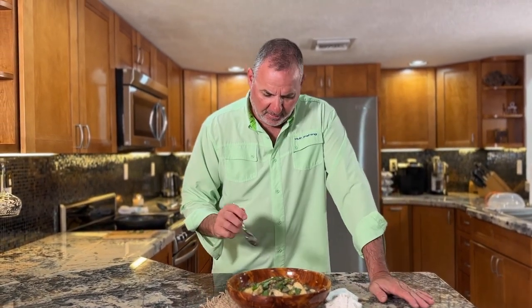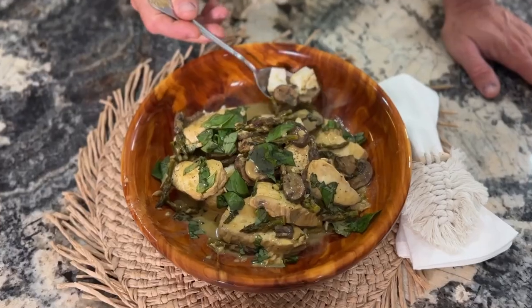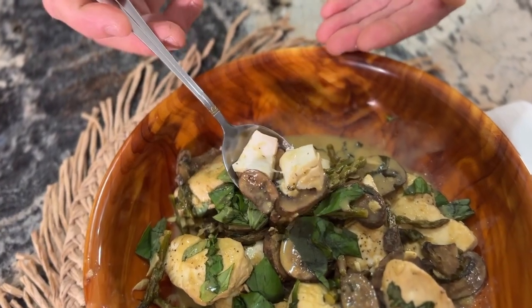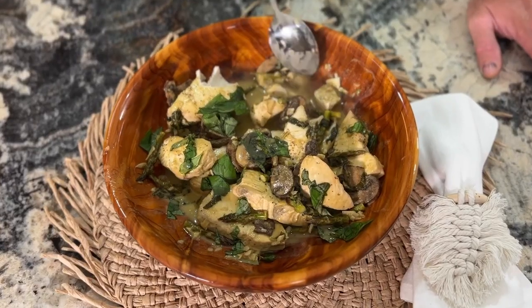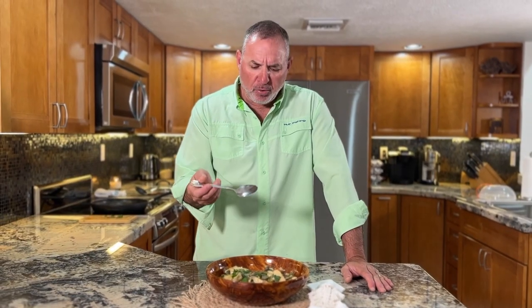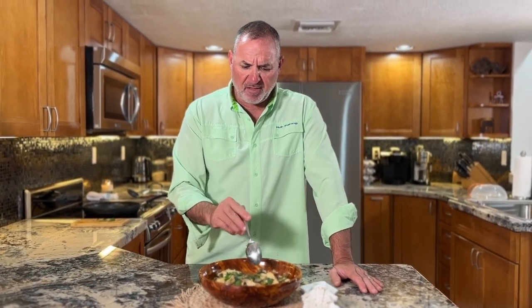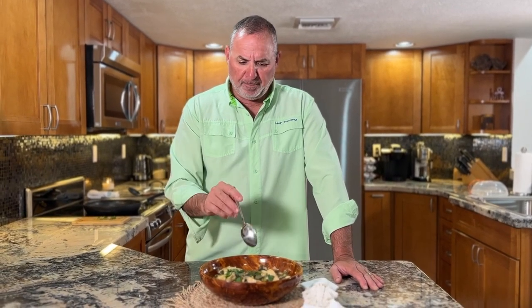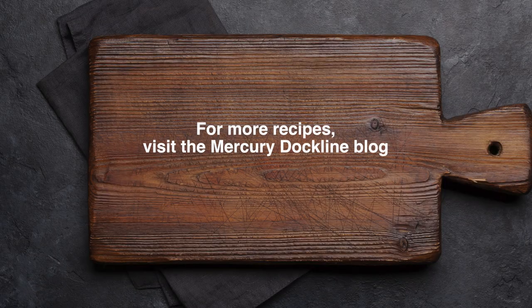Wow, look at that fish — just so flaky, so moist. A little bit of that curry sauce, a mushroom. I can taste that garlic, ginger, the basil, the creamy coconut — it's all just enhanced by the delicious fresh wahoo. The mushrooms and asparagus are tender. This really is a one-pot meal and an absolute five-star dish. You're going to love it. I'm going to love it. Elsa! Bye, see you next time!